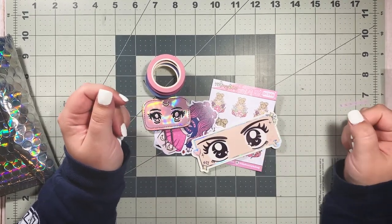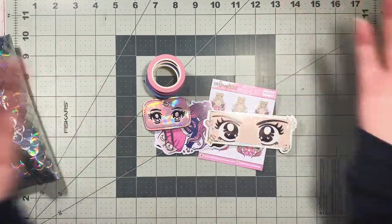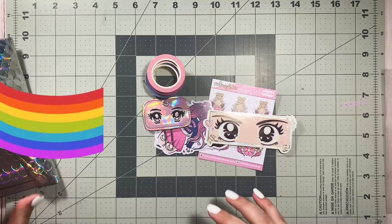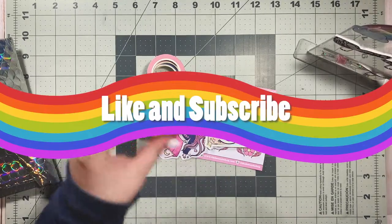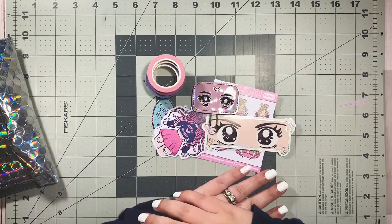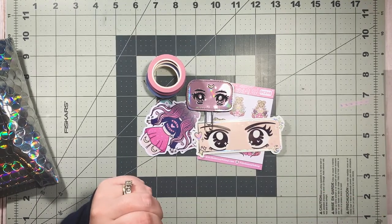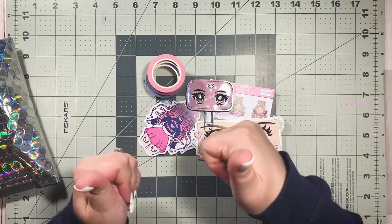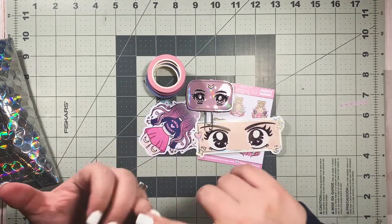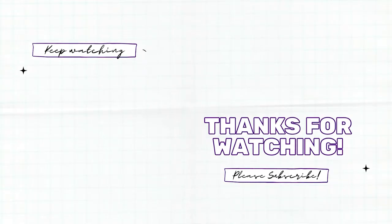I want to know: what did you get from the Fight Like a Girl collection? And if you didn't get anything, what's your favorite item from what I showed? I'm obsessed with everything as usual — I can always count on the Honeybee Shop for amazing, great quality stuff. It's truly the highlight of my week. Thank you so much for watching! Hit the subscribe button, turn on notifications, give this video a thumbs up, follow me on Instagram, and check the description box for my Patreon, podcast, books, and planners. I'll see you next time!